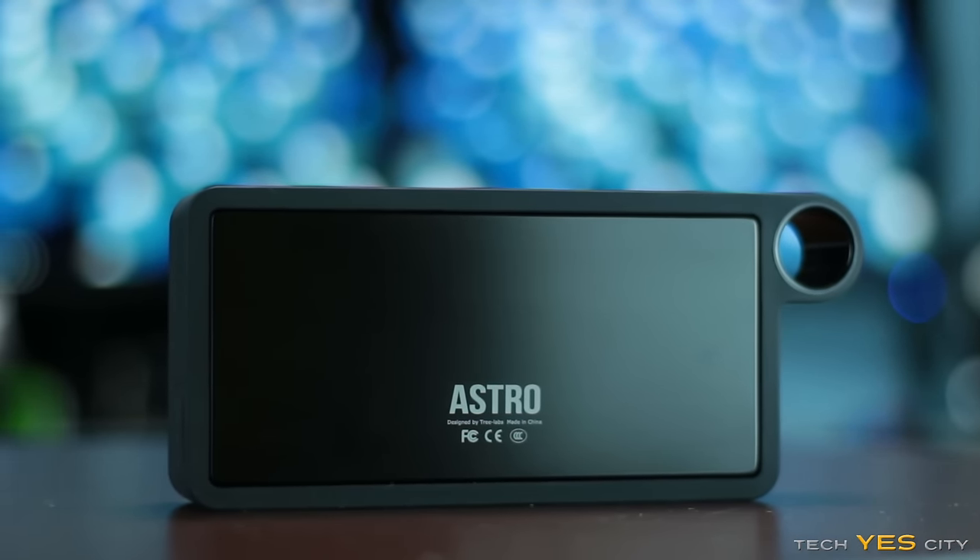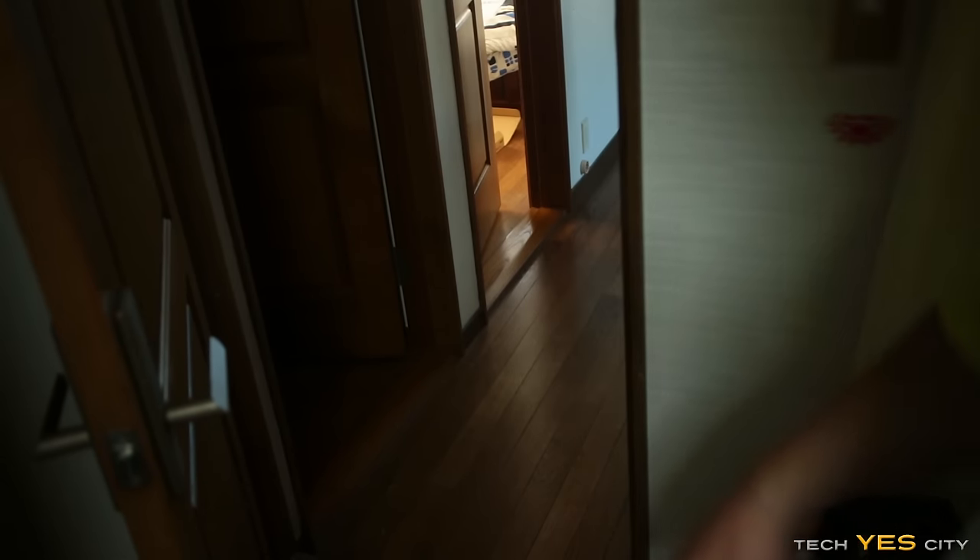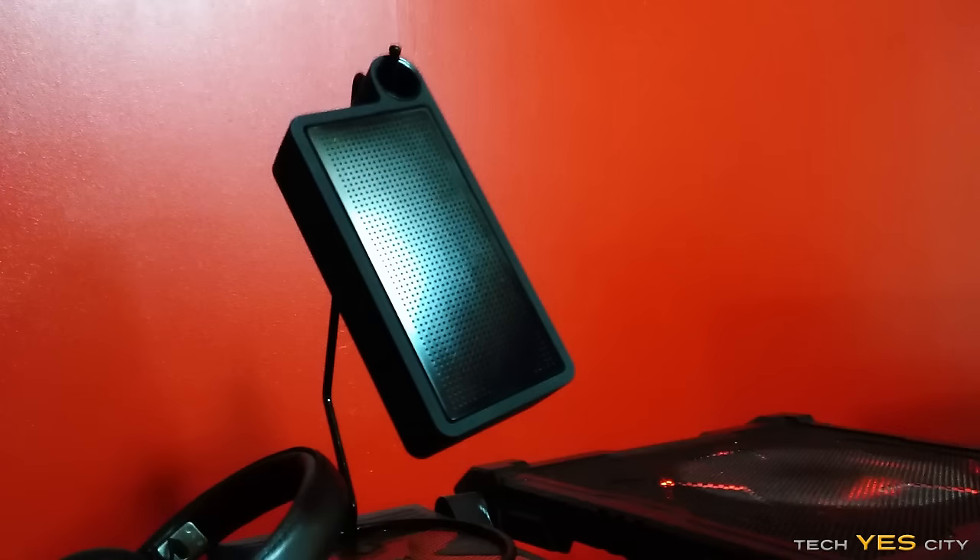What did impress me about this unit was the build quality. I thought it was phenomenal and it survived a massive drop — I'll show you guys. It's built like a tank. I really like what they're doing with this unit in terms of the looks and the build quality. You can hang it up, carry it around, and play it for 12 hours with your friends.